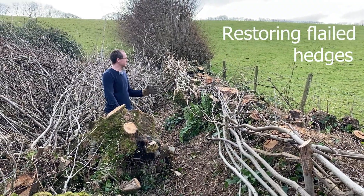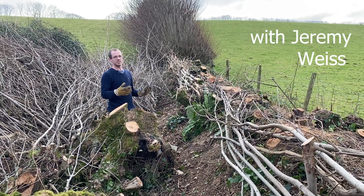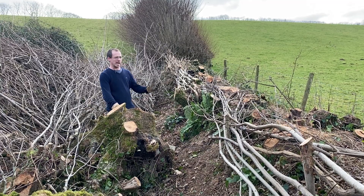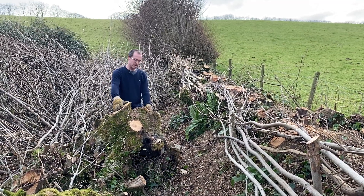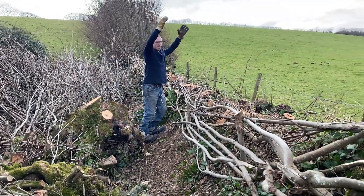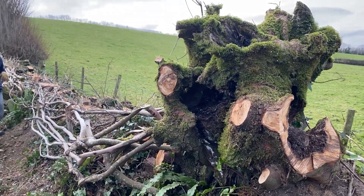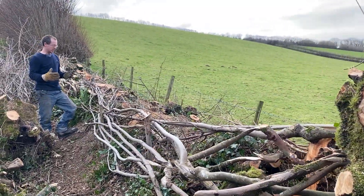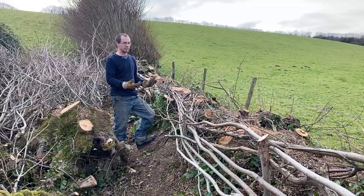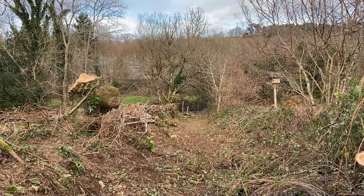We're trying to restore this old hedge that hasn't been laid for a long time. When we came to it, it had been flailed a lot and then let go for maybe five, six, seven, eight years. A lot of the growth was on these enormous old sycamore stools up on the hedge, sticking right up, and the growth was off the top of those. You can't really lay that because it's far too high, so we decided to take the long view of this hedge and cut through a lot of the old sycamore stools right at the base through the roots and removed them.